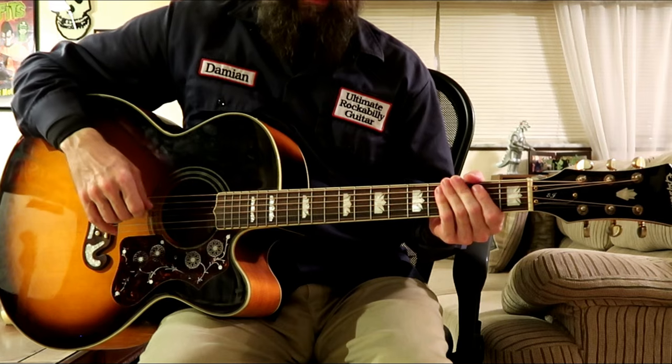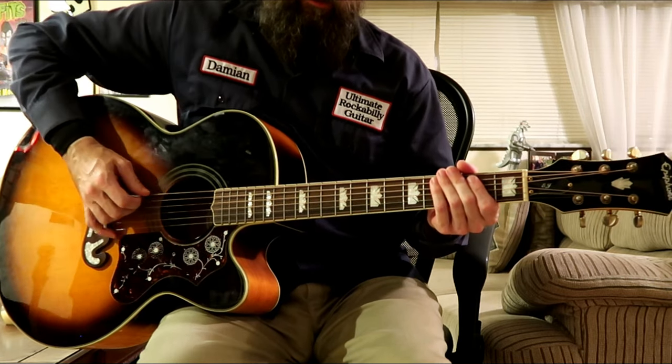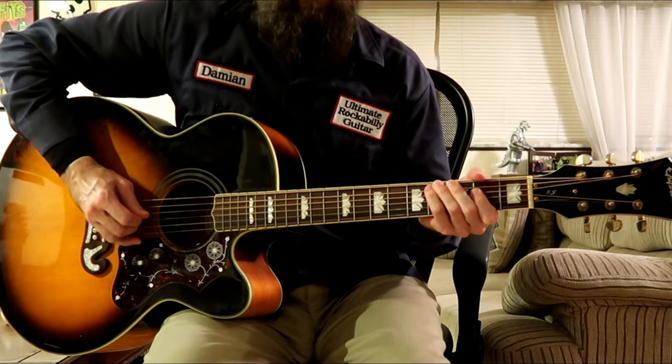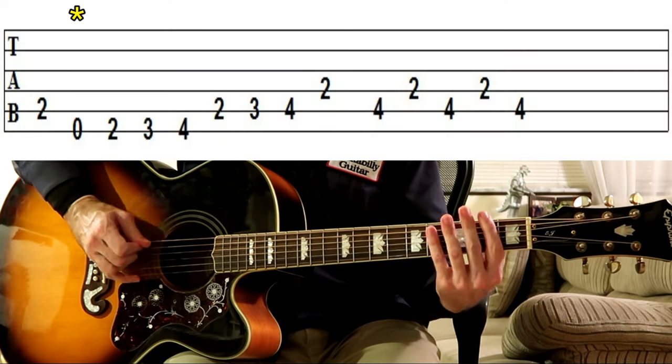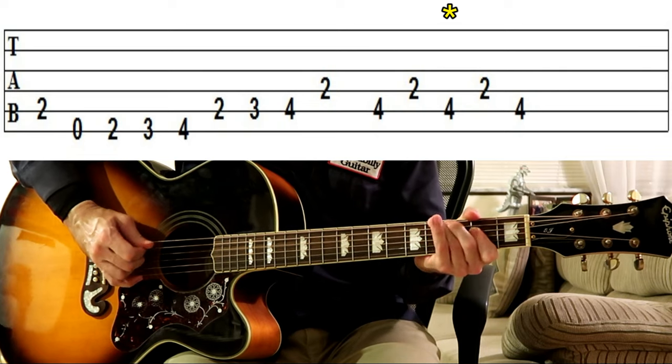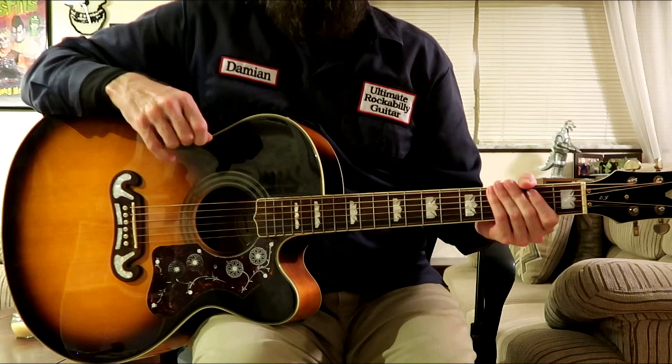We're back over the I chord in E and we play this for two bars. And now we're ready to learn the second chorus.